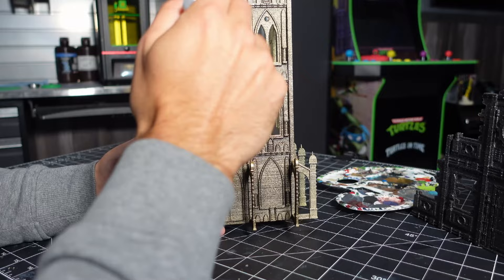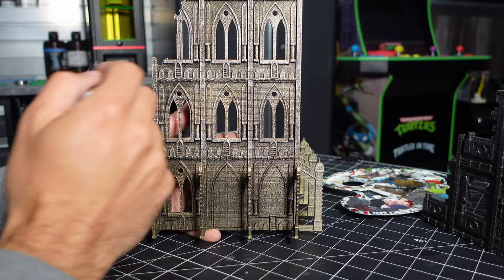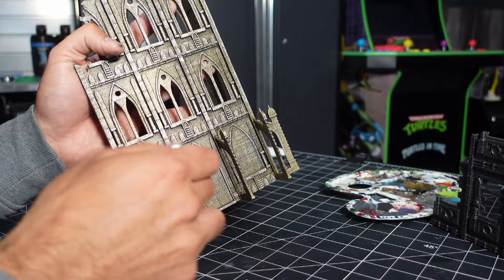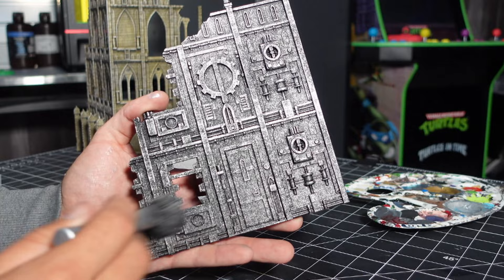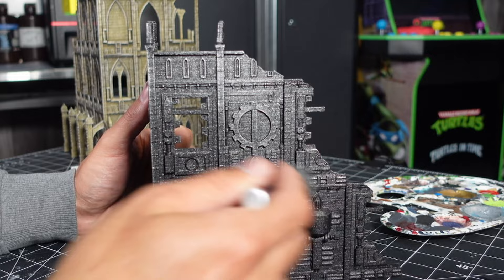I didn't try to be particular with this — I pretty much just hit it super quickly with a really big brush. This silver should work over the top of any metallic colors you decide to go with. Normally dry brushing is the enemy of 3D printed parts because it really brings out the layer lines, but over this textured truck bed liner it worked out really good.